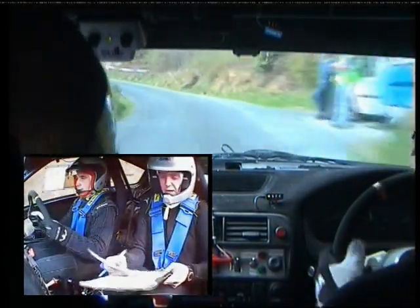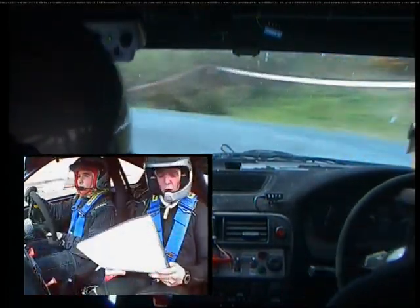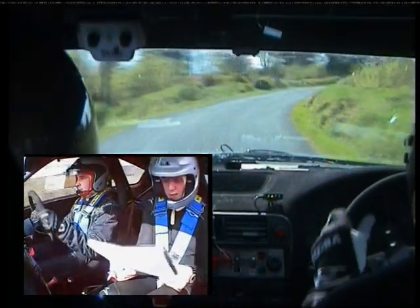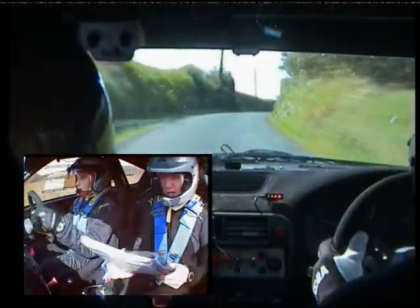So braking here on the three left and tight. Five left over bridge. And very long two right, continues. Into very long, fast three right, continues up for 80. And it tightens past the shed.